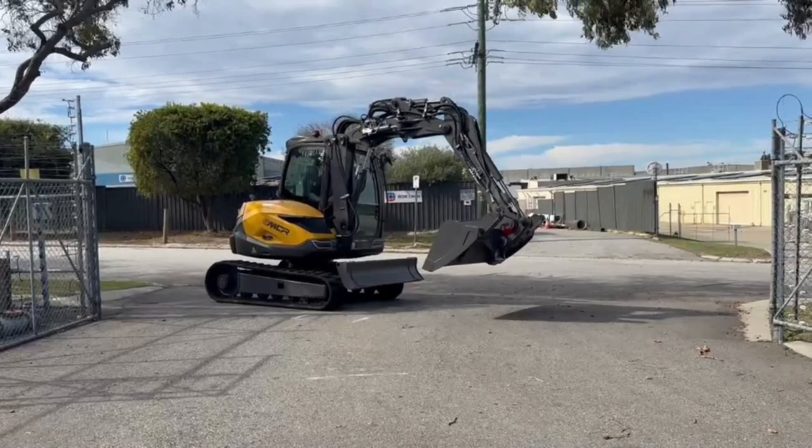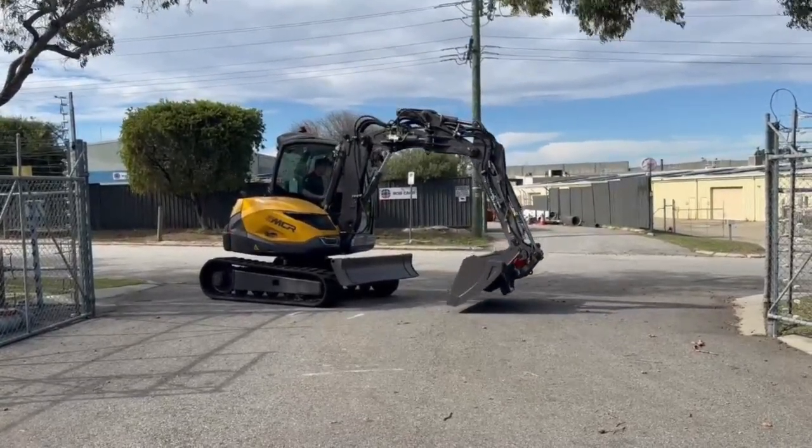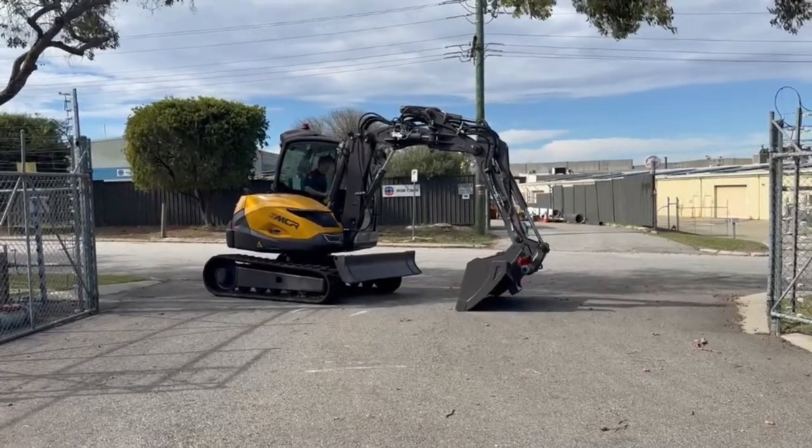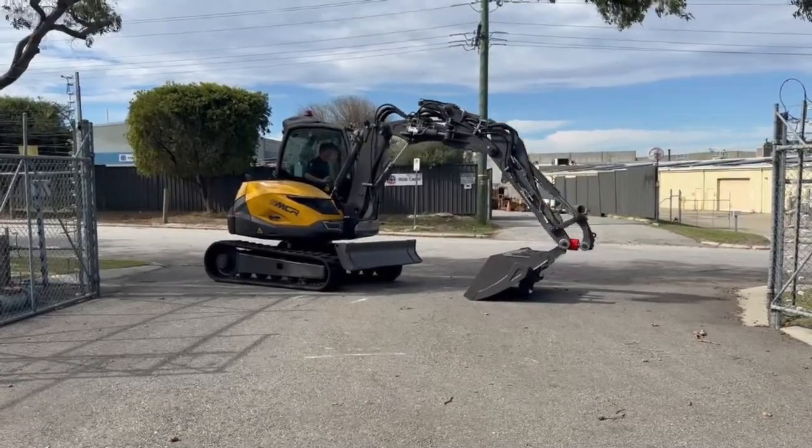So simply reach out, roll the skids to your bucket over and it'll sit really well on flat or uneven ground. Disconnect the hitch circuit and you can just bring it around and then pull your machine out.